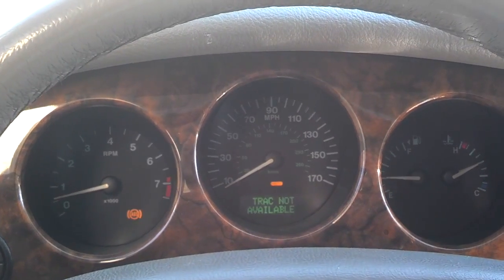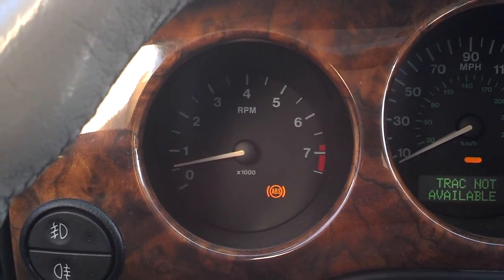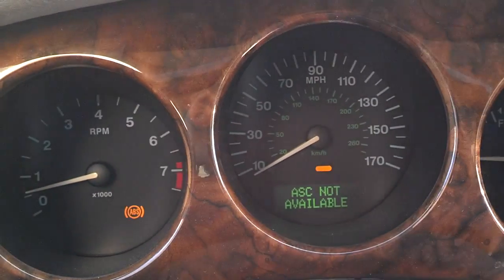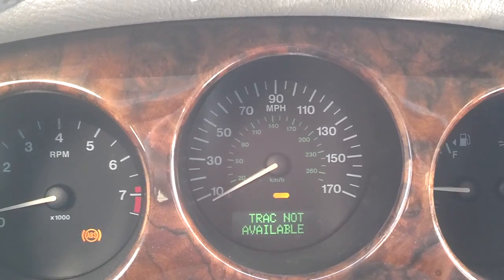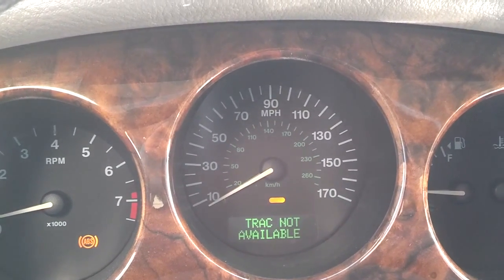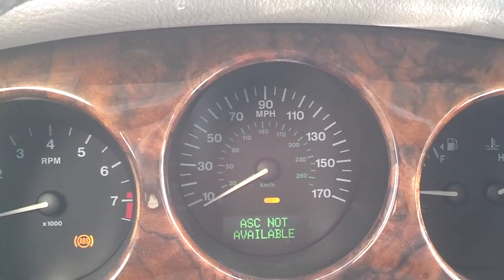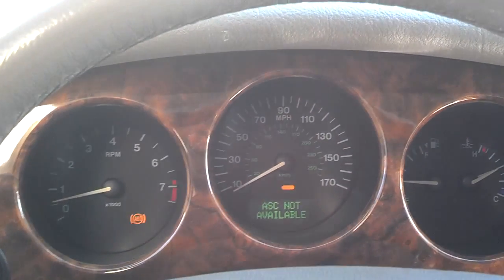When that ABS unit is not working, you get your ABS warning over there by the tachometer. You get that orange dash letting you know something's wrong with something in the system. And then you've got those two warnings: Track units not available and ASC not available. I believe that's all related to the ABS system problem.